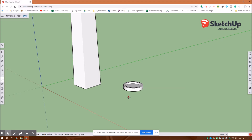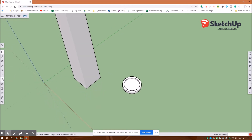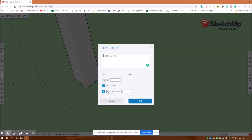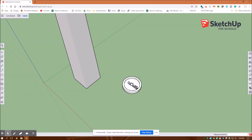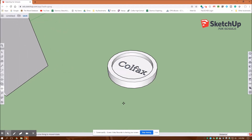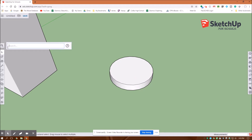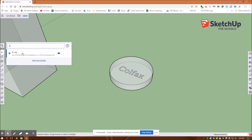I'm going to create my name as a watermark on the inside. Back to my selection tool, and under create here are my letters. I'll just type in 'Colfax' — maybe four inches height is enough, zero extrusion. I'll put it right in the middle and make sure it's on that face. I'll hit escape. Then I'll select this bottom circle and delete it, and this top circle and delete it. If I go up here to search and type in x-ray, I can see that the text is in there. I'll turn x-ray back off.